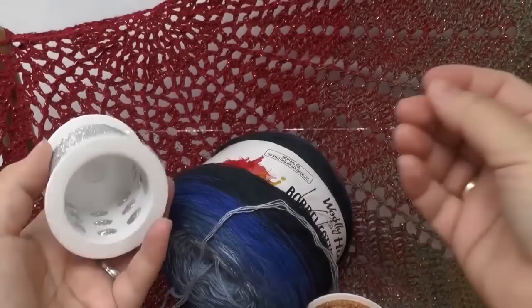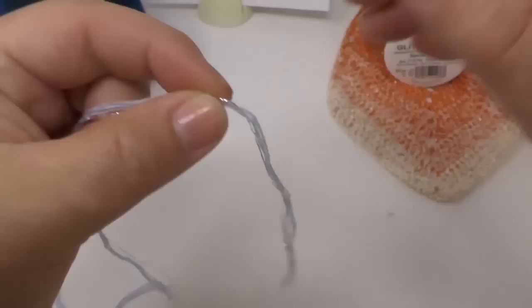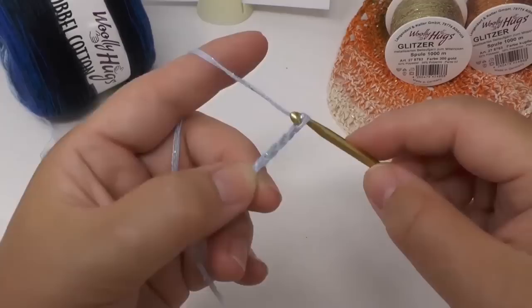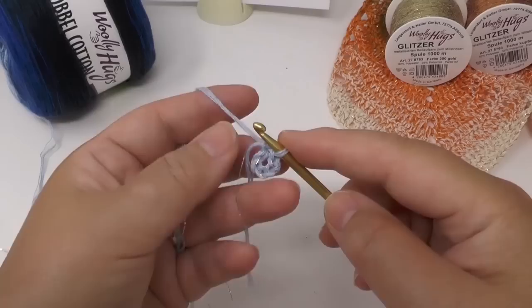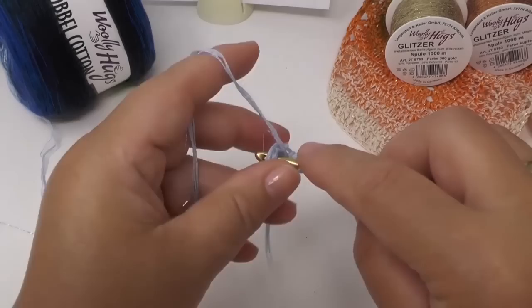Let's start. I'm now using my bobble thread and my glitter thread together. We will start as always with chains — this time with six chains. Then go back into the first one, do a slip stitch, and close the round. Now we have a little ring, and we will do 11 trebles into it: three chains instead of the first treble, then 10 actual trebles. I will also work the beginning thread from both the bobble and the glitter thread into the work so we don't have to weave it in later.